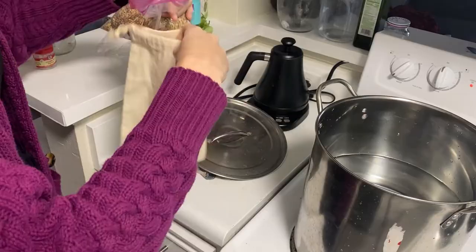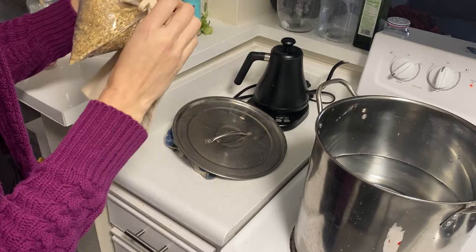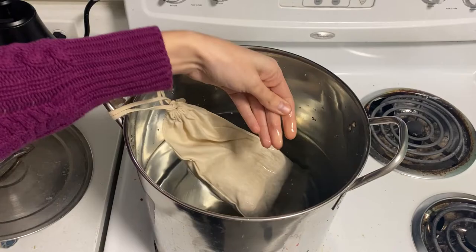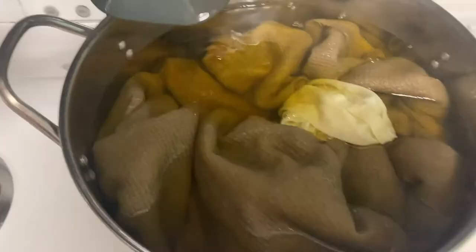To create the dye bath, I poured four ounces of dried weld into a muslin bag and tied it completely closed, then added it to my warm pot of water with the stove set to simmer. Right away the weld started to turn the water yellow and I was very excited. Then I promptly forgot about it and ran back over in haste sometime later, unsure of how much time had passed. Panicked, I immediately turned off the stove and pulled out the dye bag.